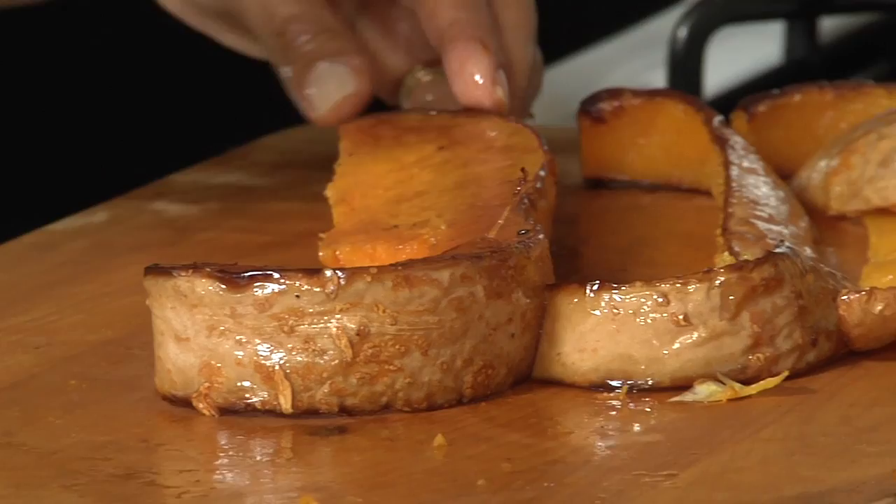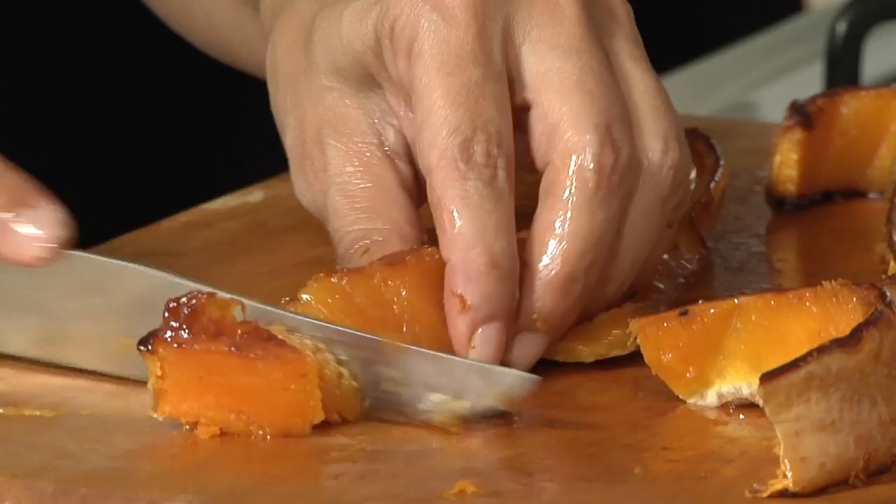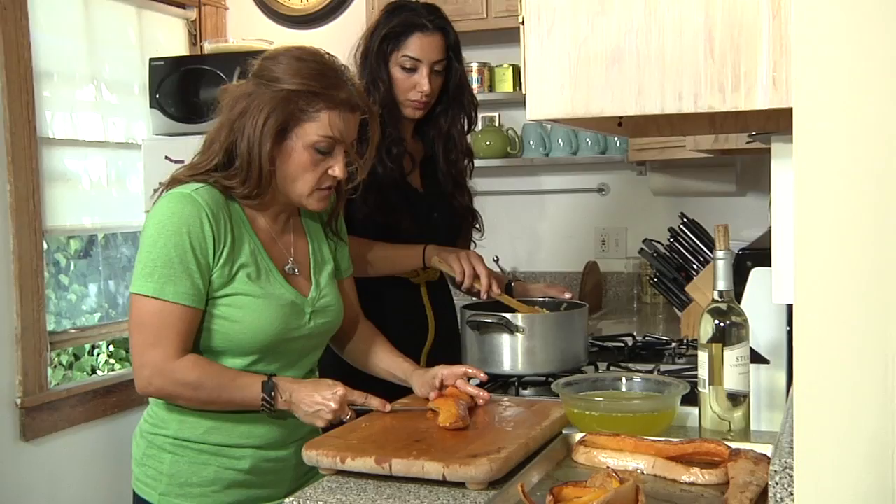Now that the butternut squash has had an opportunity to set, I'm going to take the skin off — just use my knife and kind of go around it — and then slice the squash and put it in with our sauteed vegetables. Look how soft, and when I just take my blade to it, it just glides right off.